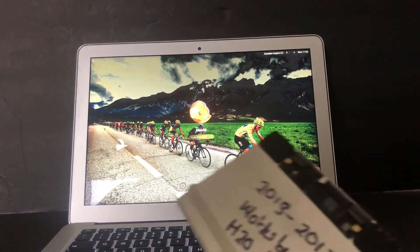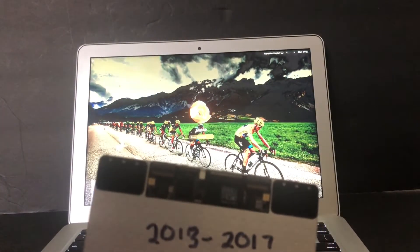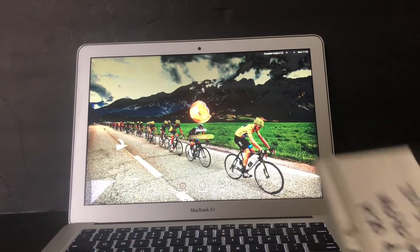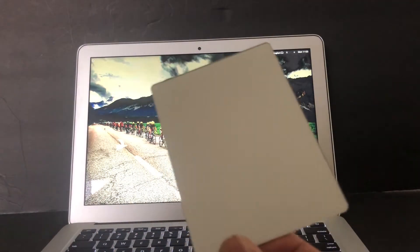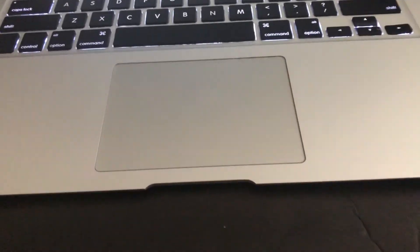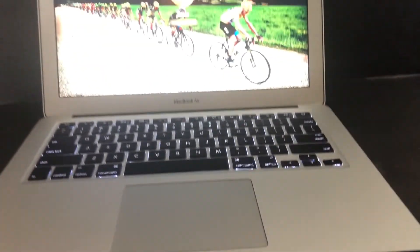So what did I actually replace? I replaced the trackpad. This trackpad fits the 2013 to 2017 MacBook Air. I'm going to keep this old one because it works - maybe I'll need it for a unit of mine rather than a customer's unit. I have a bad habit of keeping stuff around; I don't like to throw things away.